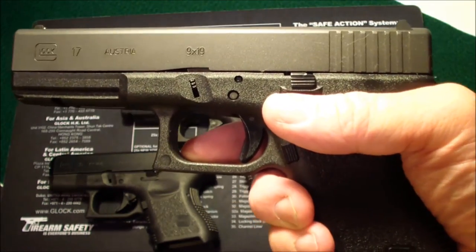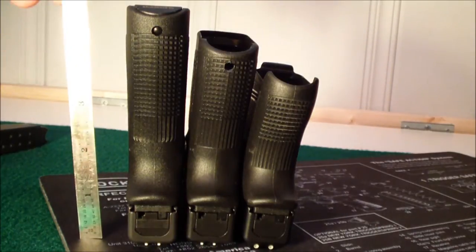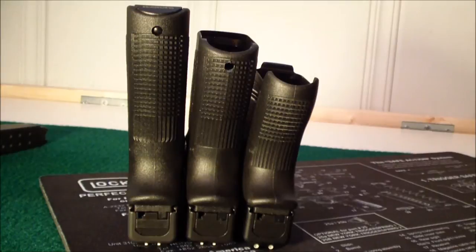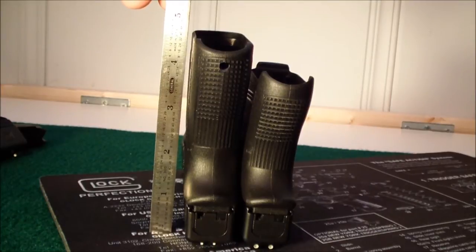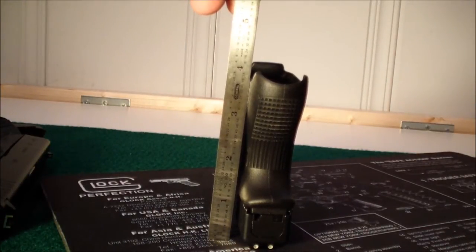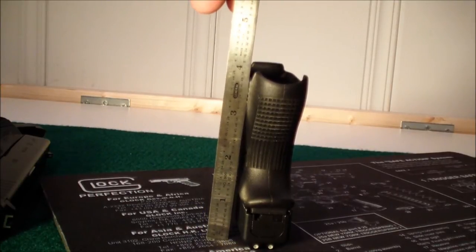Here's a look from the back of the guns at the back of the grips. The 17 — I put a ruler up to it — it's just a little over five inches from the table up to the end of the grip. The 19 is approximately four and a half inches, and the 26 is about three and three-quarter inches to where the magazine goes in.